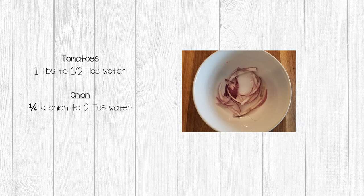Next we're going to reconstitute our tomatoes and onion. To reconstitute the tomatoes, place them in a bowl and drizzle boiling water on them — you want to go slowly. Half a tablespoon is probably going to be plenty. I used a full tablespoon the first time and my tomatoes ended up a little bit soggy, so start at a lower amount and work your way up. For the onion I used a quarter cup of onions and added two tablespoons of water. The onions will float a bit so use a spoon to stir and push them back down, and as soon as they're reconstituted pour off the excess water so that they don't get soggy.